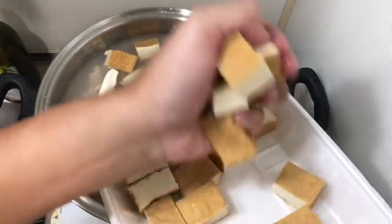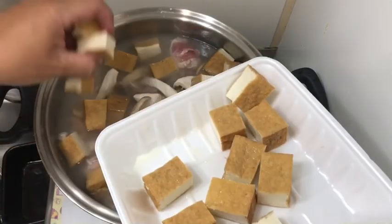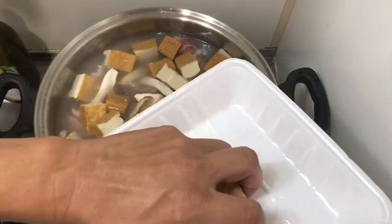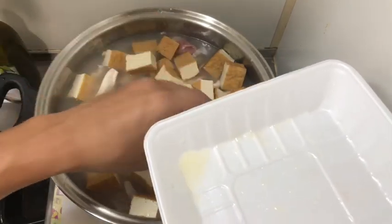Fried tofu — you can use regular tofu. And you can put any kind of veggies: potato, carrots, onions. Better to use organic ones, because you don't want to eat a pesticide-ridden hot pot soup.